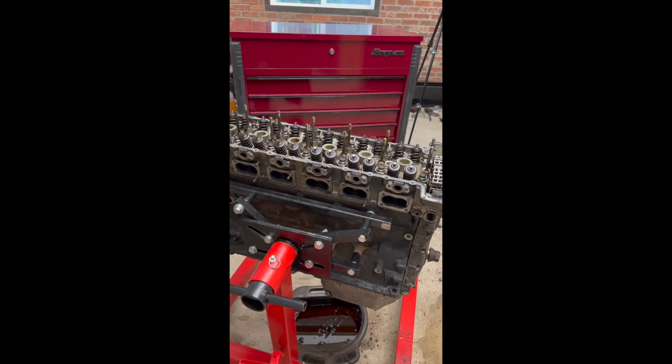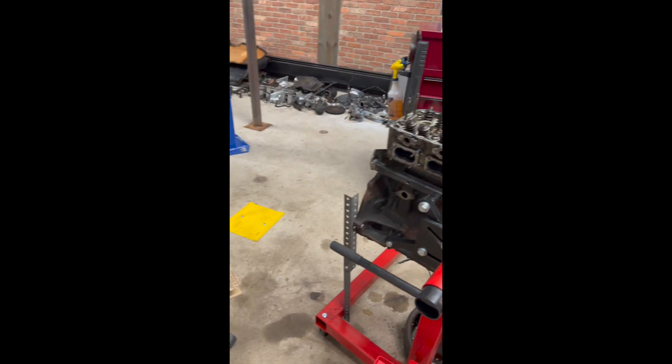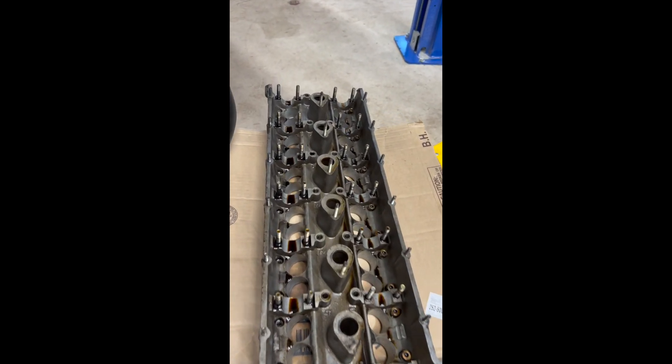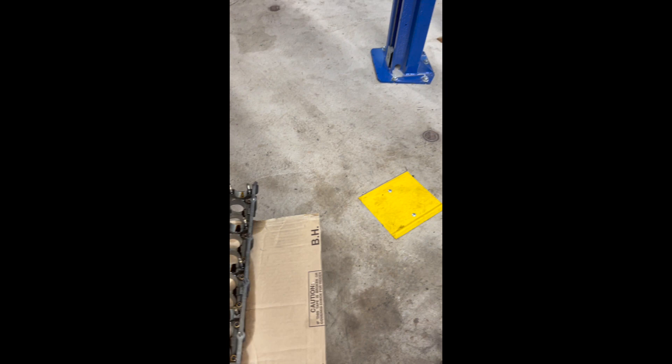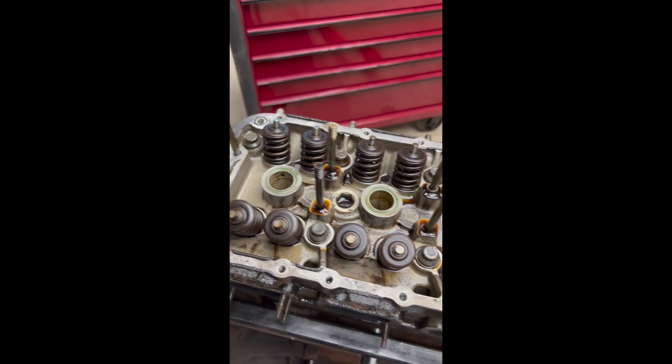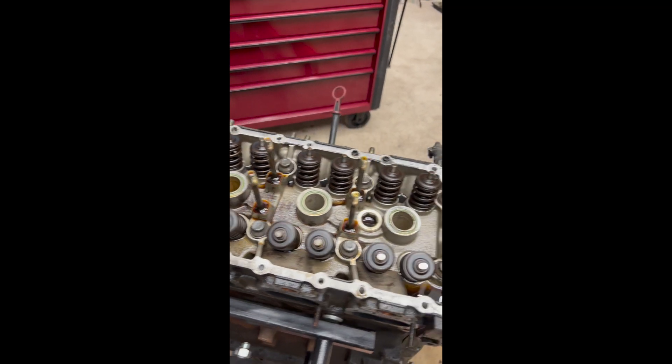Greetings everyone, Mike here from the WeRentShop and welcome to episode 9. Thank you for joining us. In episode 9 we begin with the exhaust being out of the car and we just continue on disassembling anything that attaches the chassis to the powertrain in preparation to remove it all.